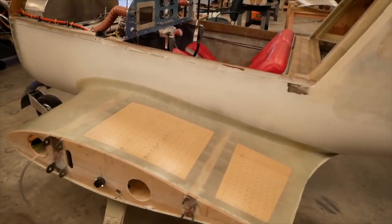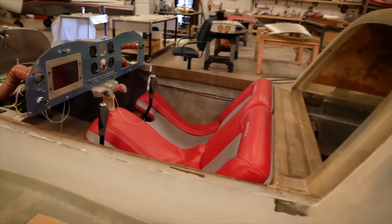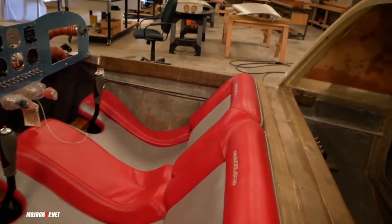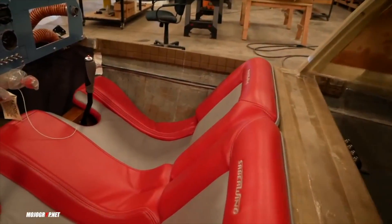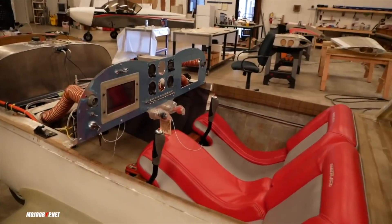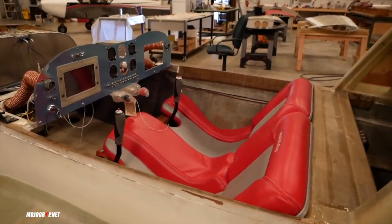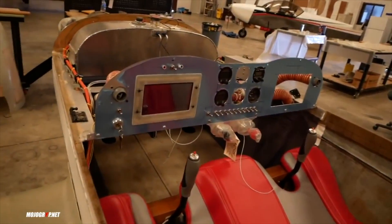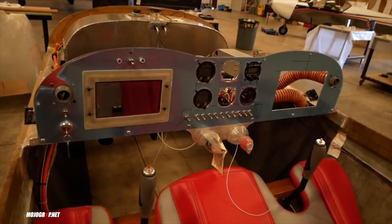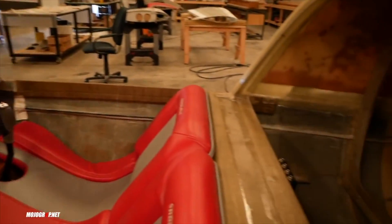In this kit, when you have the fuselage kit, you can be sitting in it in about a week of work. You're making airplane noises very, very quickly, which is the most exciting part. So even though it's very early in the build phase of the airplane, you're sitting in it and you're dreaming — already considering the panel, how you want this done and that done. I want to get those creative juices flowing early on, because that motivates people to finish the airplane.